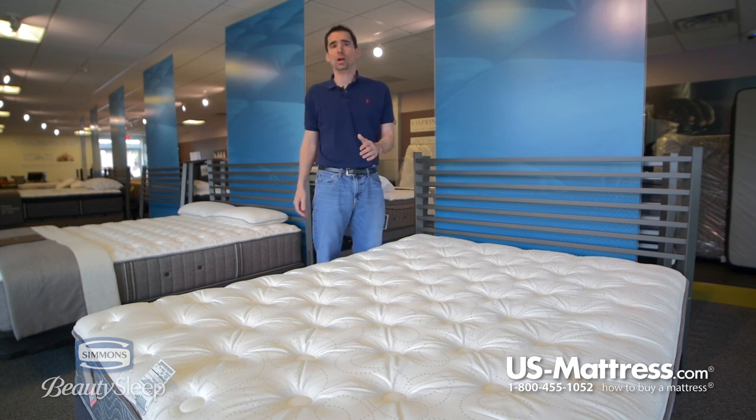This is a great way to keep your costs down but still get a comfortable mattress that's going to last for the next 5 to 10 years.